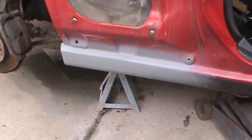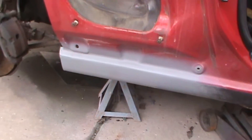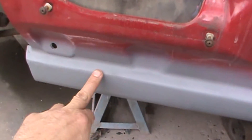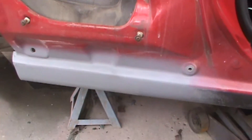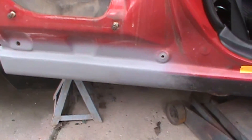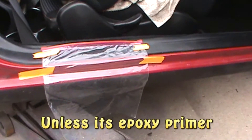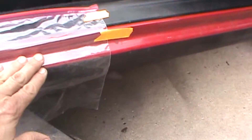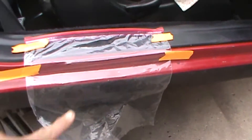I just threw some primer over the fiberglass to see where I was at body line wise, and as you can see from welding, the body line isn't that straight — we need to straighten that out. First I'm going to sand all that primer off; never put any filler over primer. I know this area is straight right here, so I'm going to put some fiberglass on here, make a little template, and I'll show you what I mean.